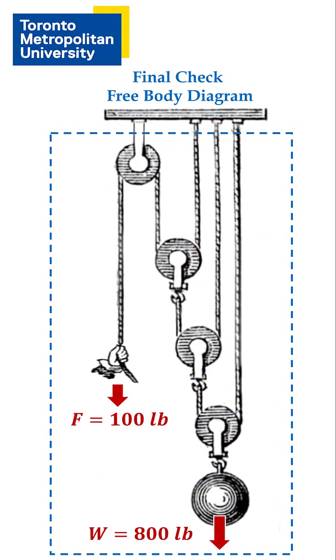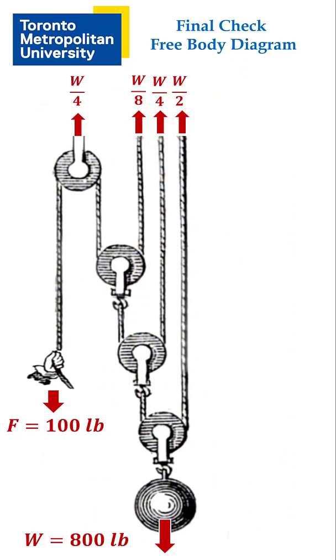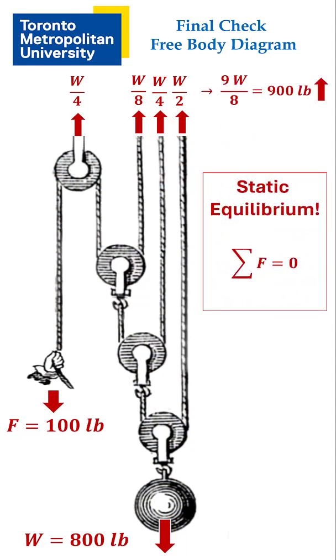And here's a final check. It's a free body diagram for the entire pulley system, cutting away the upper support. The total downward load is 900 pounds. The forces in the ceiling also sum to 900 pounds upwards, so the entire pulley system is in static equilibrium and we can be confident that the analysis is correct.